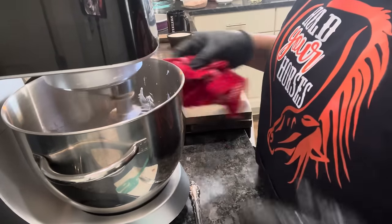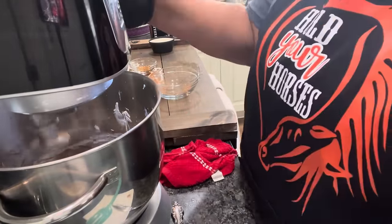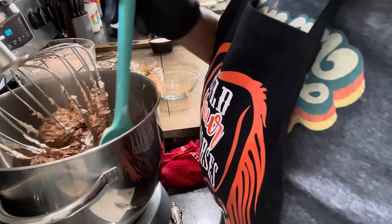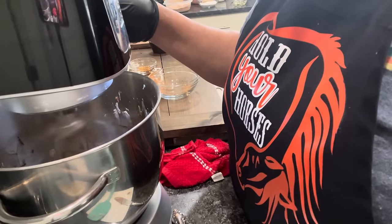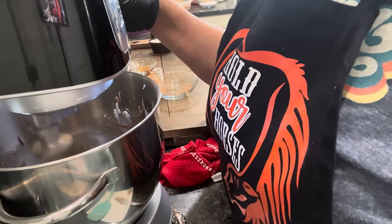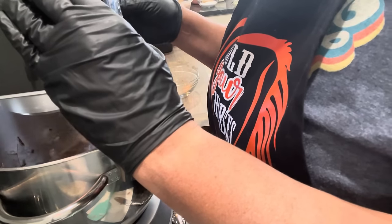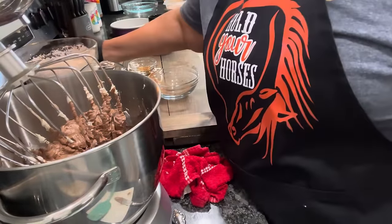Turn it up a little bit, then we're going to turn it down and stop it. Scrape the sides, making sure that we get all of our butter mixed with our chocolate. We'll get the rest of that once we get to putting our powdered sugar in.